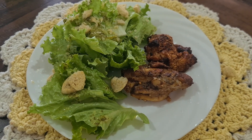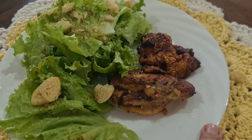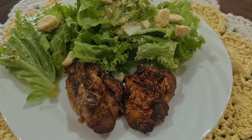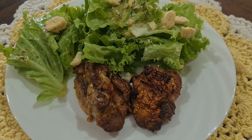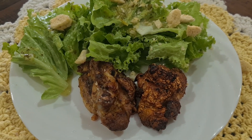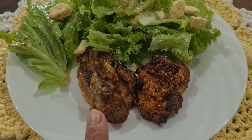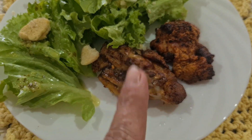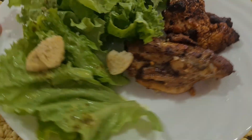Meio dia e quarenta, bora almoçar. Olha só meu almoço de hoje. Tá bem calor aqui. Então, eu sempre comentei que na época de frio eu gosto de legumes refogados, gosto mais de coisa quente. No calor, eu já gosto de coisa mais fresquinha. Então fiz aqui: coxa — na verdade esse aqui é sobrecoxa. Eu assei na fritadeira elétrica.